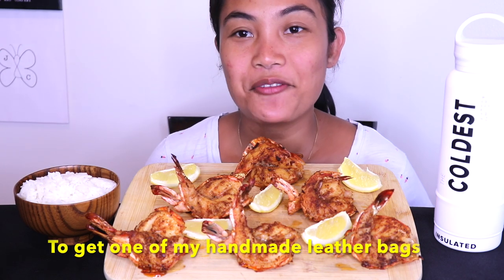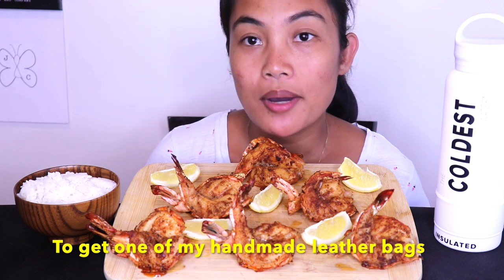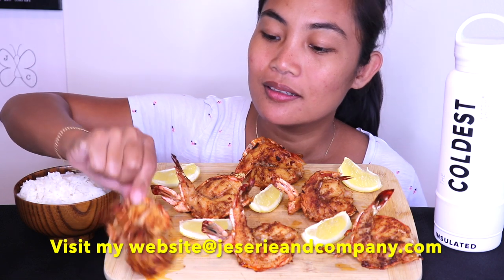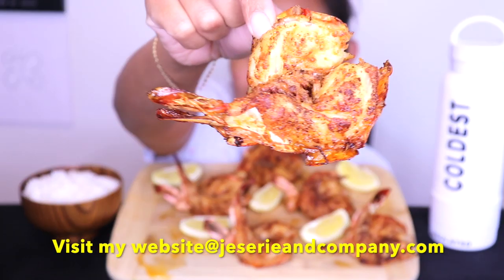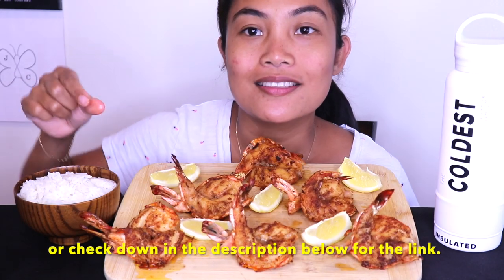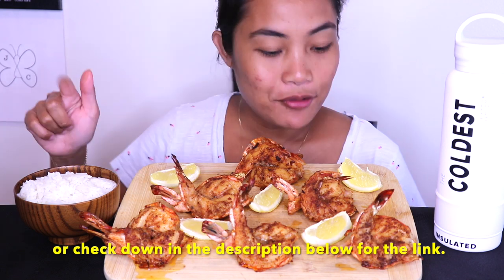Hi everyone, welcome back! Today we are having garlic buttered shrimp — I made this today. They are big shrimp, looks delicious. They have rice and a lemon wedge, and pretty much it. So let's get started.